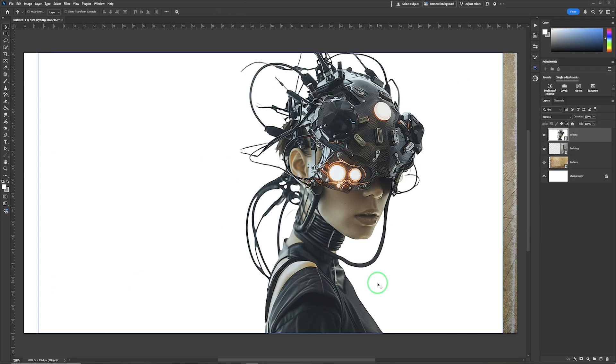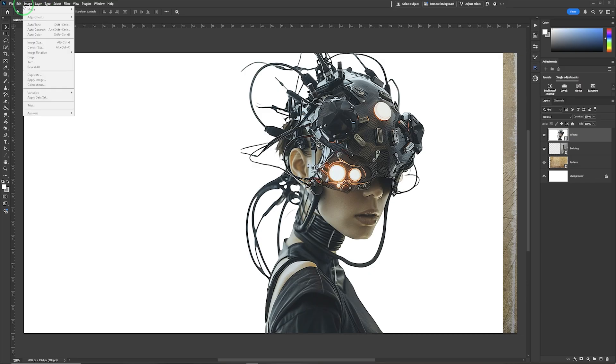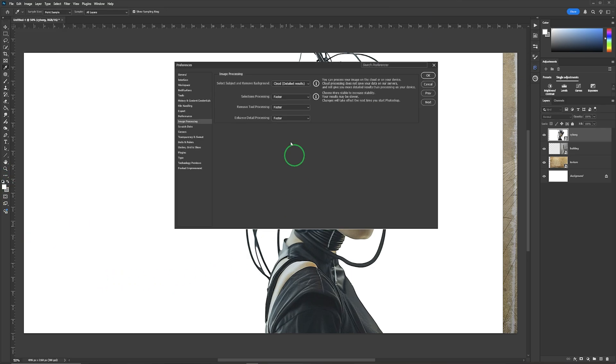I'm quite happy with the placement. We're going to go into Select Subject, which ensures it selects every part — or nearly every part — of this. To make sure you get a really accurate selection, on a PC it's under Edit, on a Mac it's under File: go to Preferences > Image Processing and ensure it is set to the cloud, which gives more detailed and refined results. The default is Device, but for really detailed results use Cloud, then click OK.